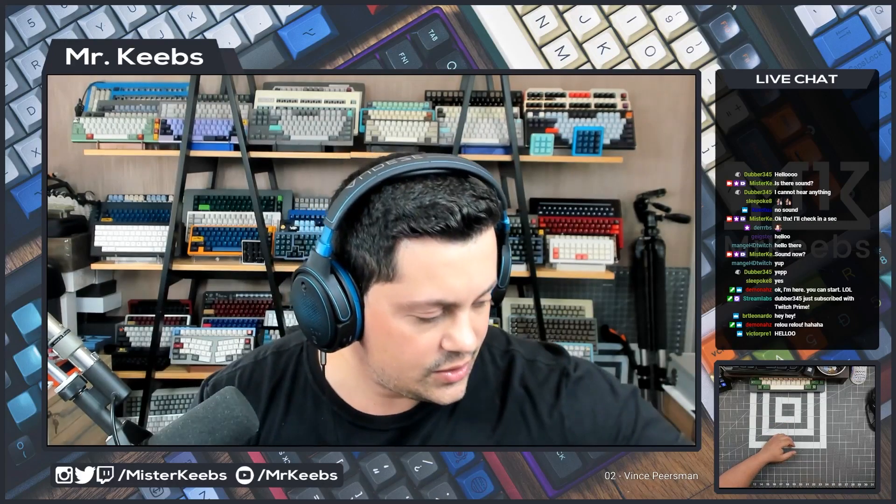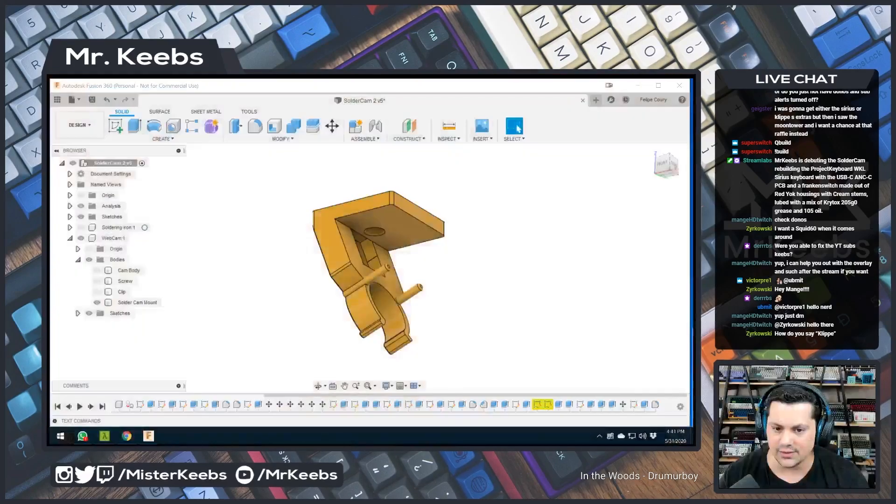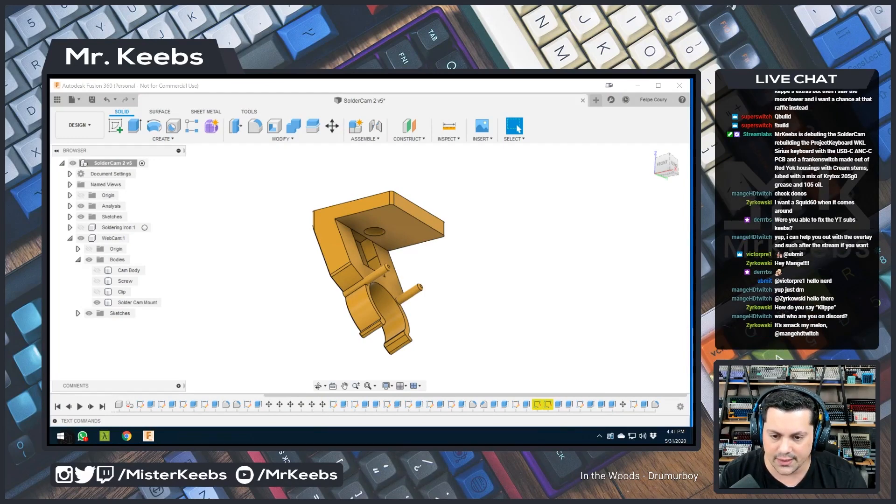Hello everybody! A couple of things for today. A good while ago, when I started in the hobby about two years ago, I used to watch this guy called Ski with Pete, the owner of One Up Keyboards. One of the things I found most interesting about his streams was that he had this solder cam where he would attach a camera to the soldering iron to get really nice close-ups. So yesterday I decided to take a stab at a clip-on adapter for the camera.